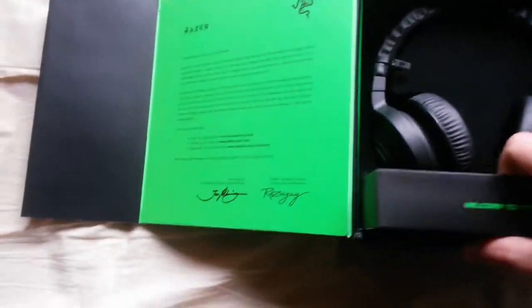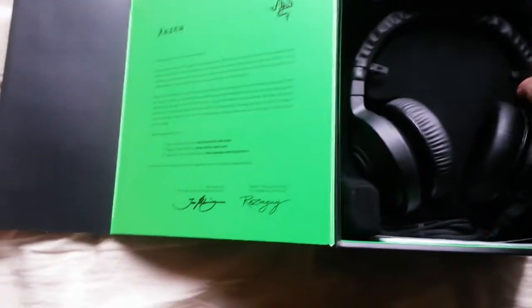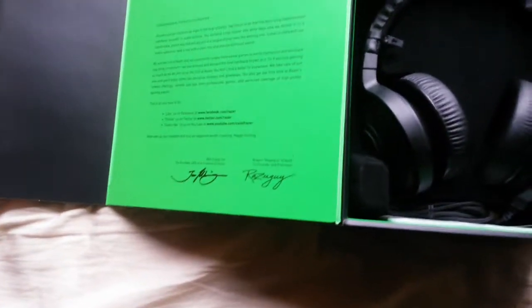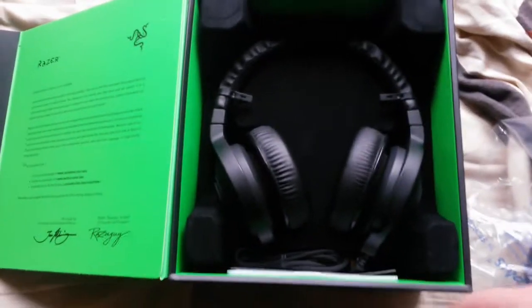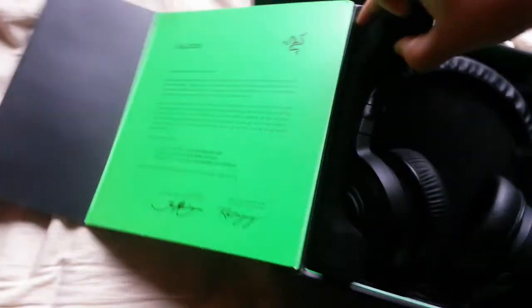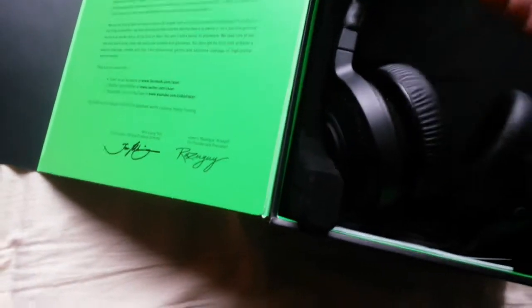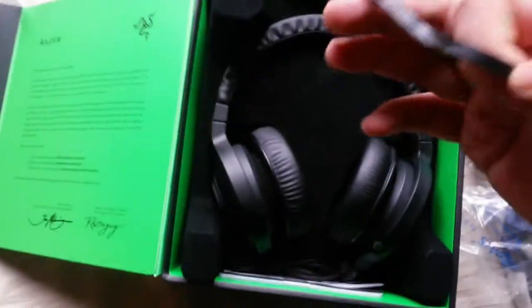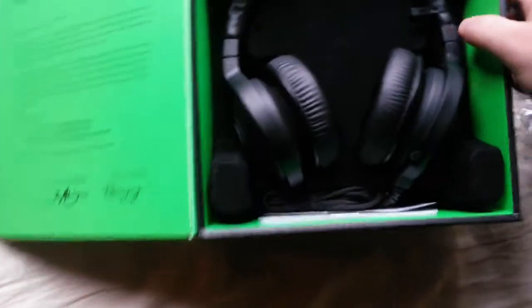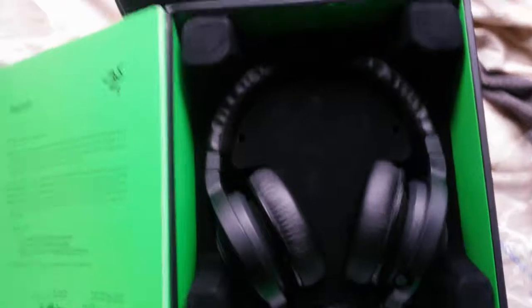Taking off all the stuff — holy shit! Okay, it's just rubber. I can just take this off.